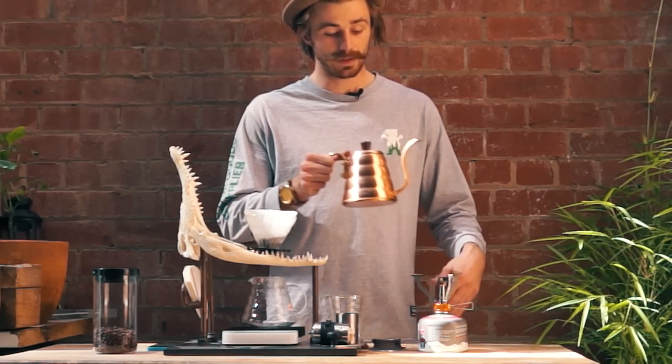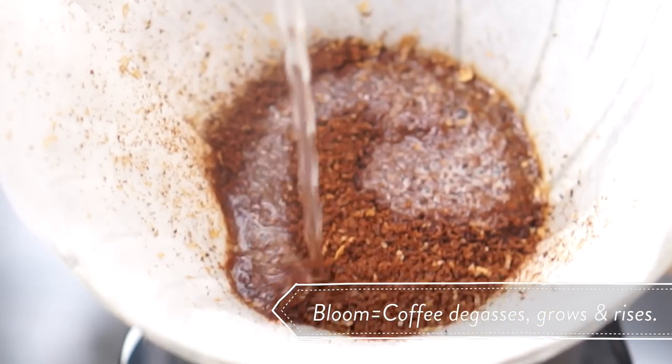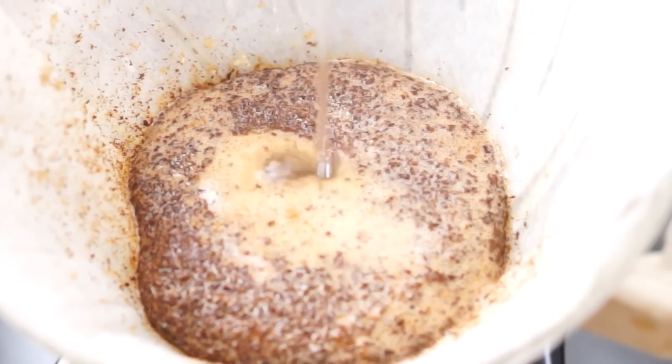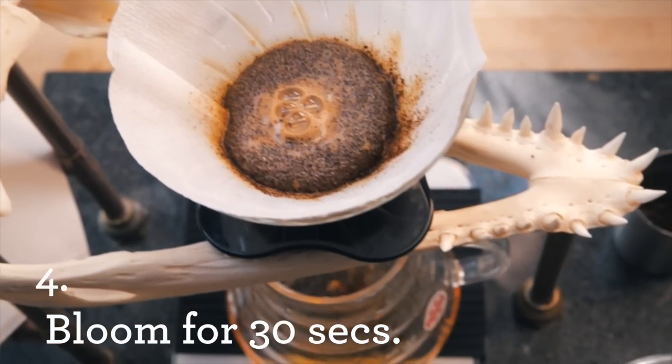To start the brewing process we always start with a bloom. Water just off the boil — for the bloom we start from the outside working our way in nice and slowly. We're using 15 grams of coffee so for the bloom I'm using about 30 grams of water, generally a ratio of 2 to 1, and the bloom being about 30 seconds in time.